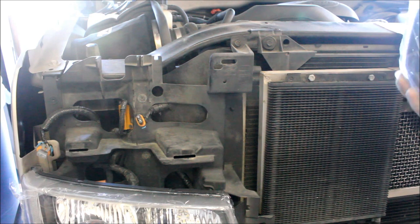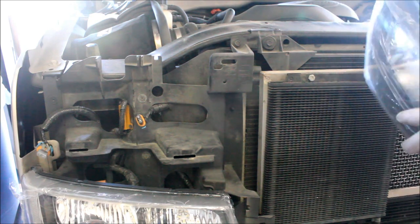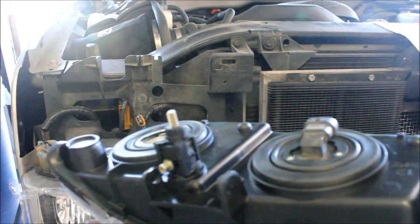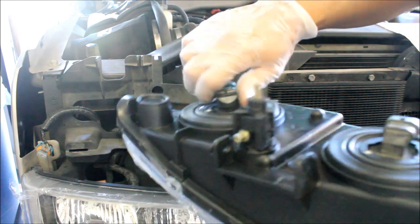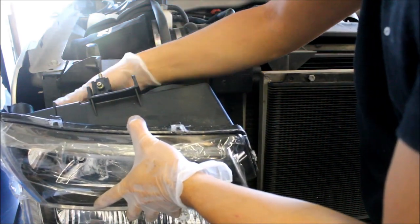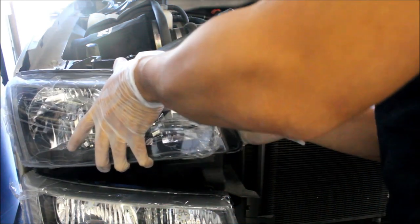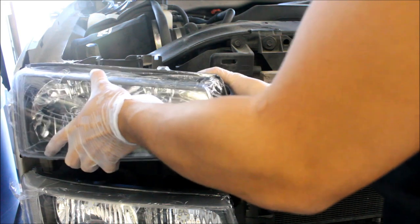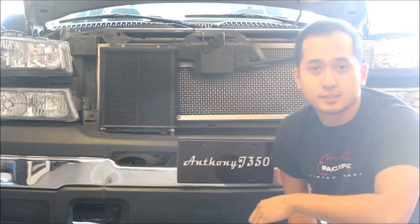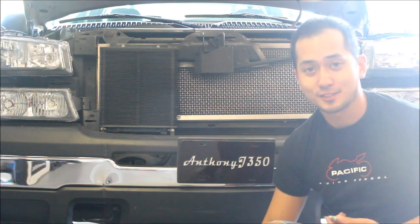You guys saw me put together the driver's side headlight housing, and I just realized the smarter way of putting these headlights back in. Take your headlight housing — I've already done this side on the high beams — put the bulbs in first. Now go ahead and plug in your plugs, and don't forget your retaining plug. So far, so good — pretty easy.